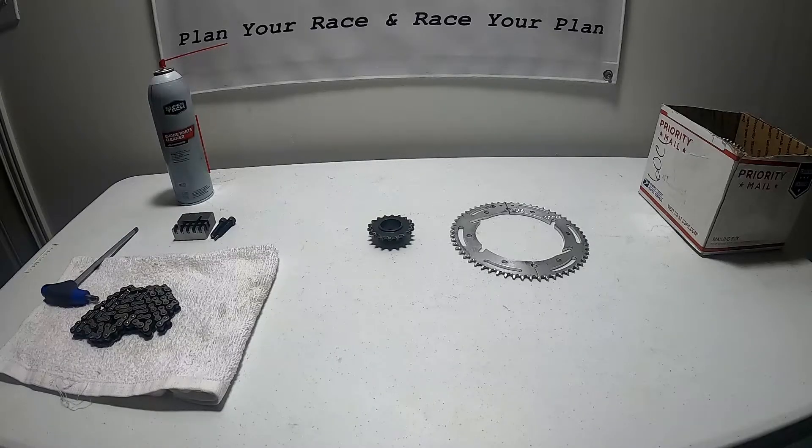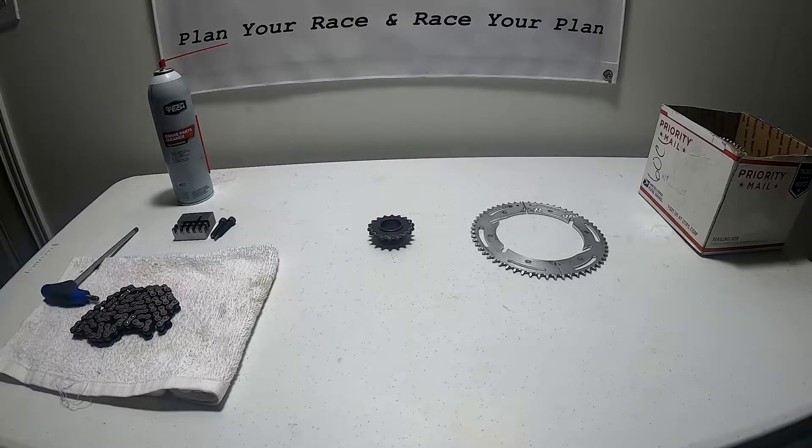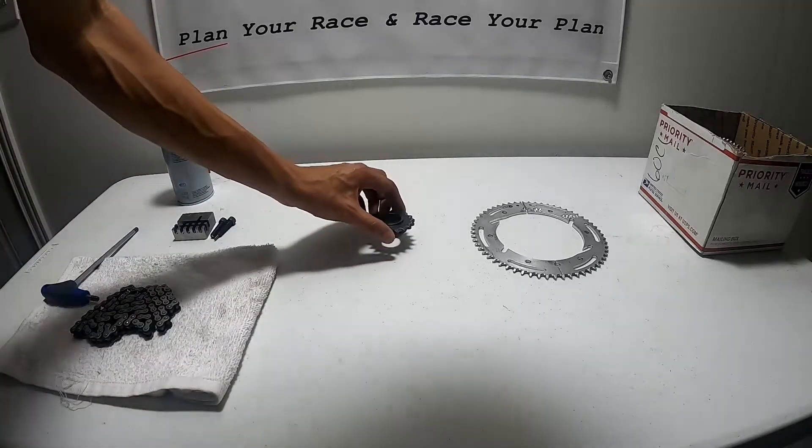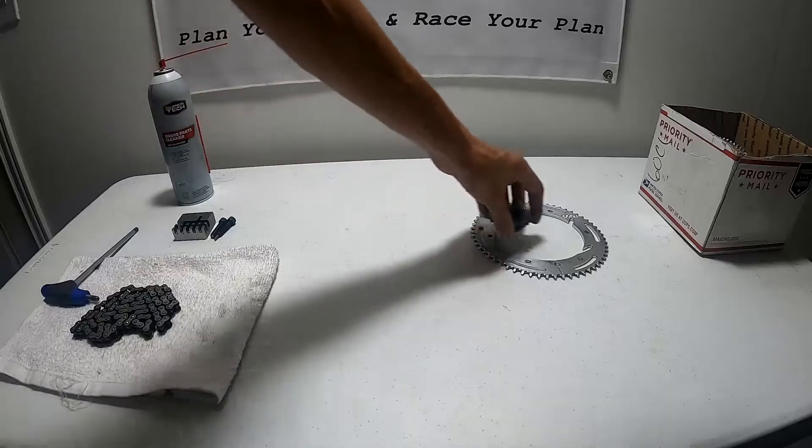Depending on drafting you may need to go up a tooth or down a tooth, but that's basically how it works — it's pretty simple. Once you find the gears you run at your track, it'll be easy to pick what you need for the day. In practice, finding the gear ratio is one of our main goals. I'll stand at the end of the straightaway and listen to where the go-kart's hitting the rev limiter, check lap times, drop a tooth or add a tooth. In Utah we run an 18-tooth front and somewhere between a 59 and 63 rear depending on conditions, so start with those ratios.